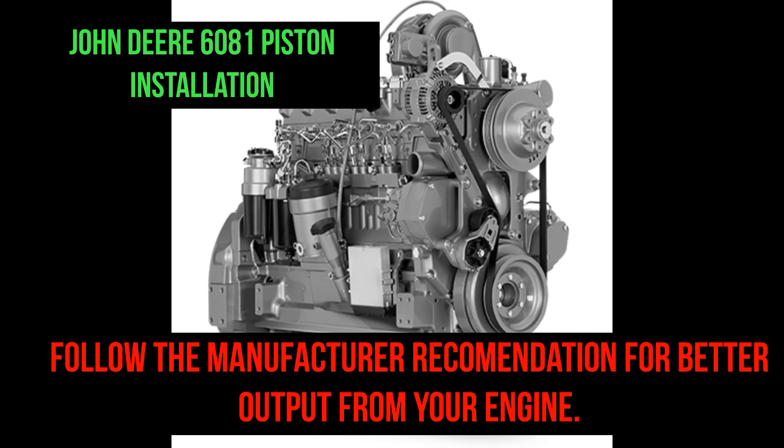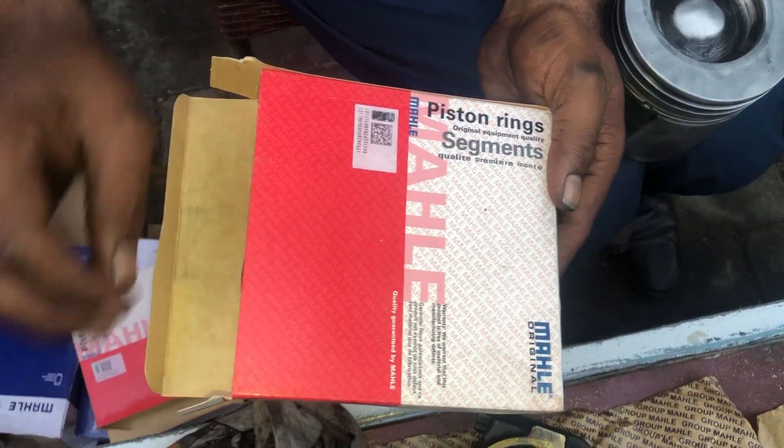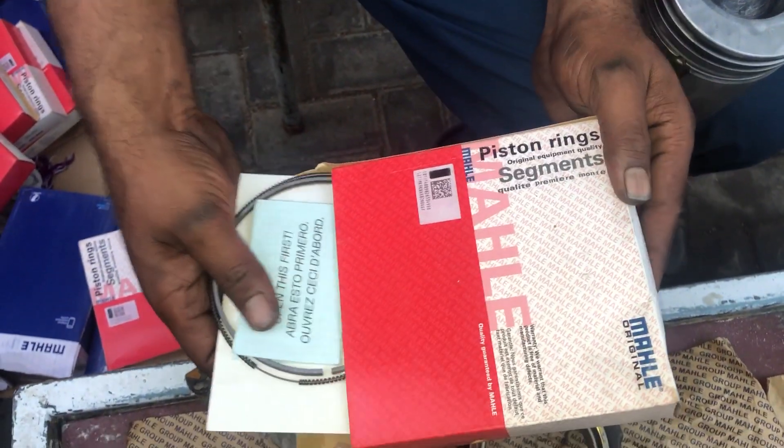Hello friends. Today we are installing the piston in a John Deere 6081 engine. Follow the manufacturer's recommendation for better output from your engine. If you follow the manufacturer's recommendation, the output of your engine will be perfect.